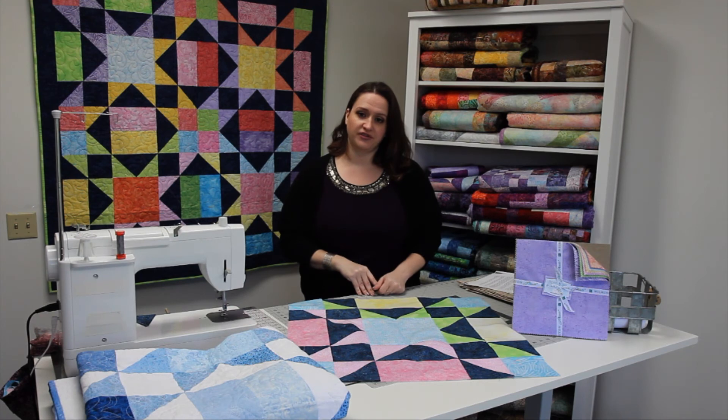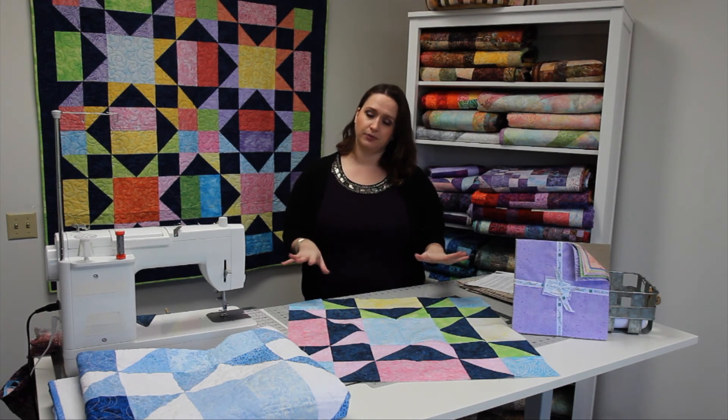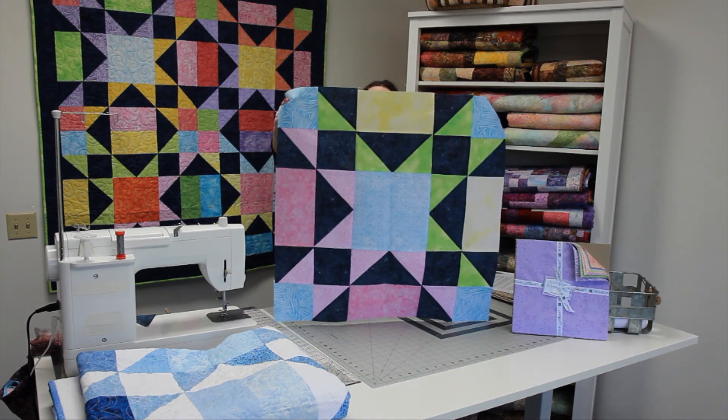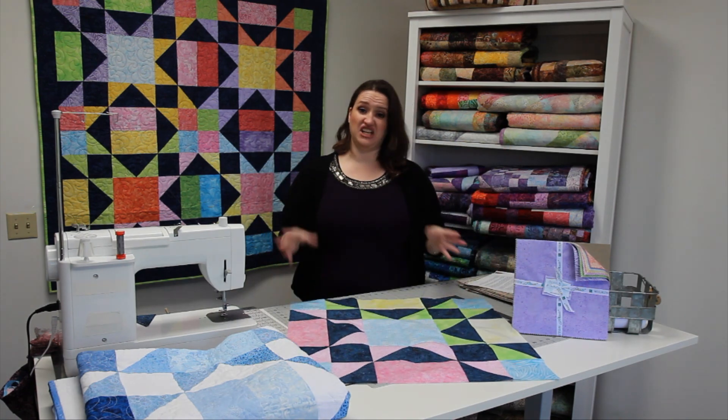Now that you've sewn together all of your units — the flying geese and the half square triangles — lay out your quilt blocks as instructed and your final block will end up looking like this. You're going to make four of these, add your borders, and then you're done.